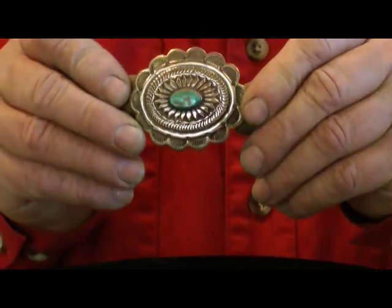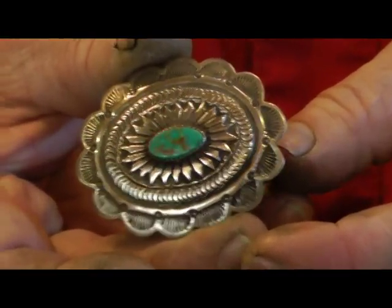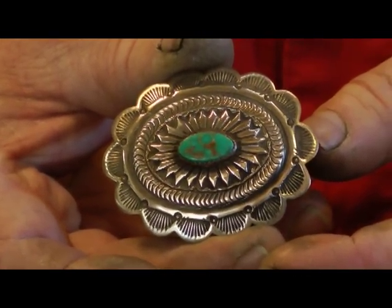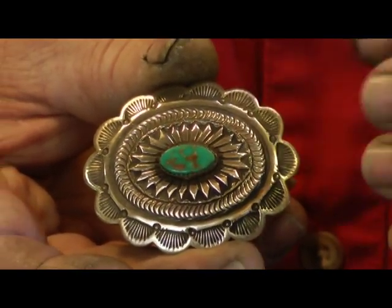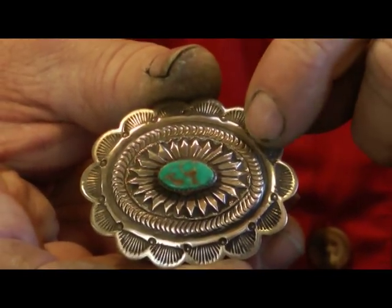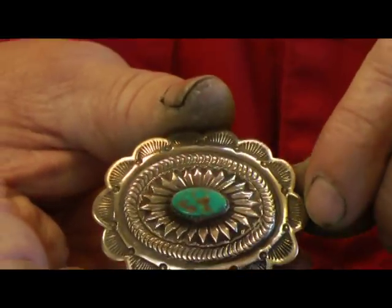Here's a small little buckle, and it's kind of cute. They make a lot of these for children and ladies. This again is Navajo and the same type of work. A Navajo buckle most often has the chased raised snake design or twisted wire design, rope design, most of the time on a concho buckle.